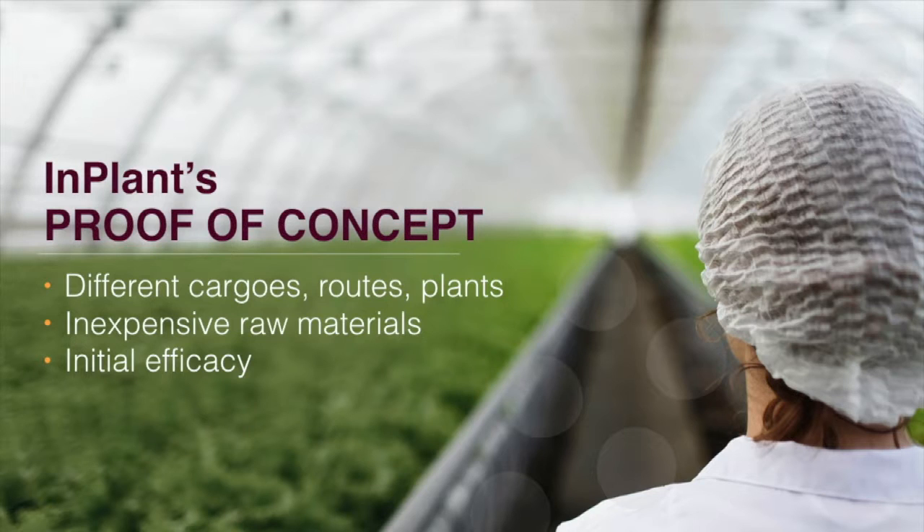In the past few months, we've begun to address several aspects of this challenge. We encapsulated different cargoes, including our first commercial targets, and we showed liposomes move from the roots into cells in the leaves, and from the leaves into cells in the roots with subsequent cargo release. Importantly, we were able to replicate these results with inexpensive raw materials, demonstrating crucial economic feasibility, and we now have initial indications of improved efficacy with herbicides and micronutrients.